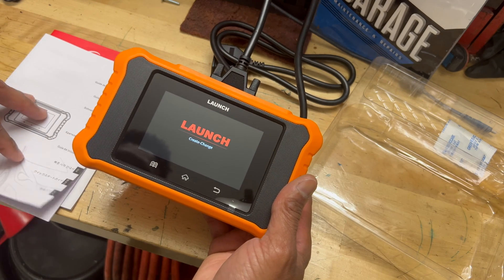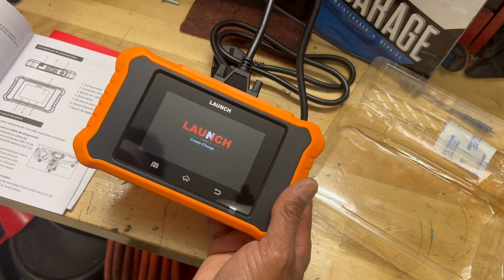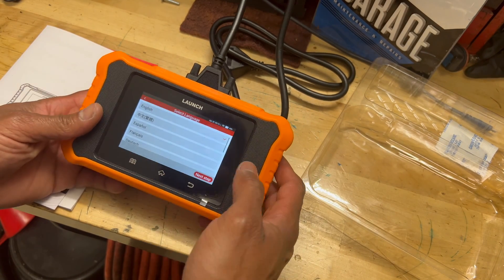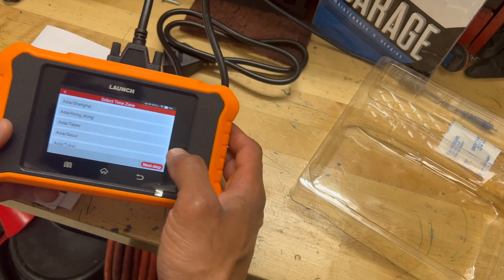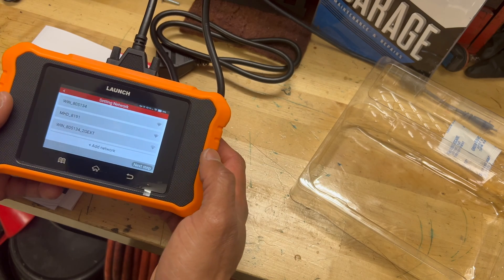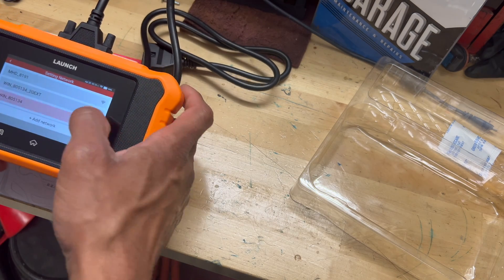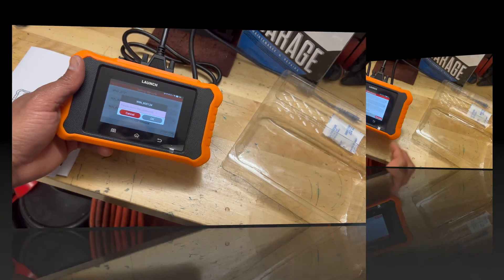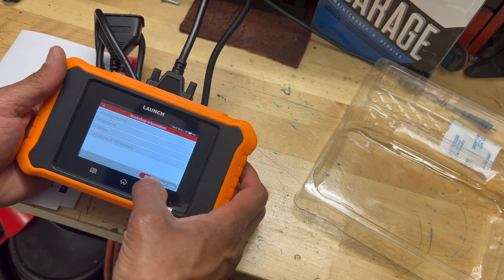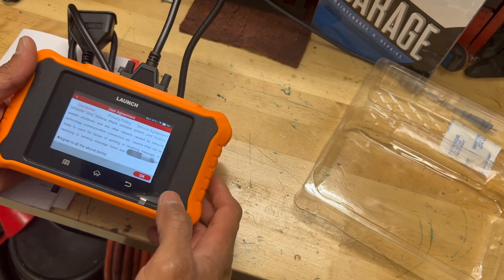While it's launching, the quick start guide does reference the charging port and diagnostic connector. It does seem to be a touchscreen. We'll select English, set our time zone to Chicago, and connect to WiFi — MHD is actually showing up right now for my MHD dongle. Just like that, I'm now connected to WiFi. We'll skip the workshop information step and hit okay past the disclaimer.